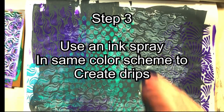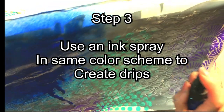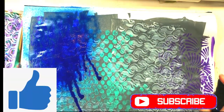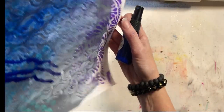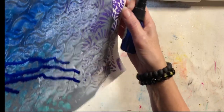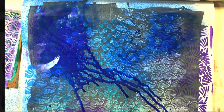Next step is using an ink spray. I'm spraying it on because I'd like to create drips, and I move my paper around to help create and control the drips. I really like that drip design.